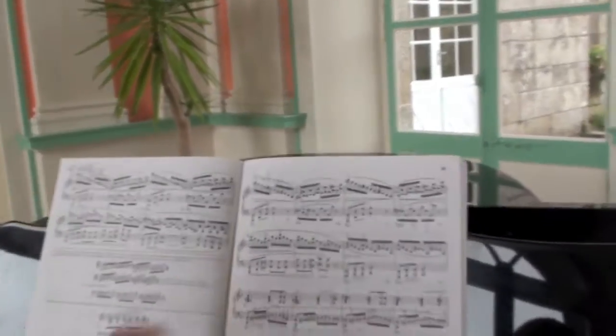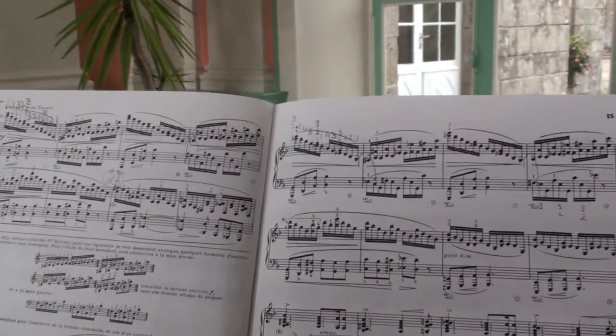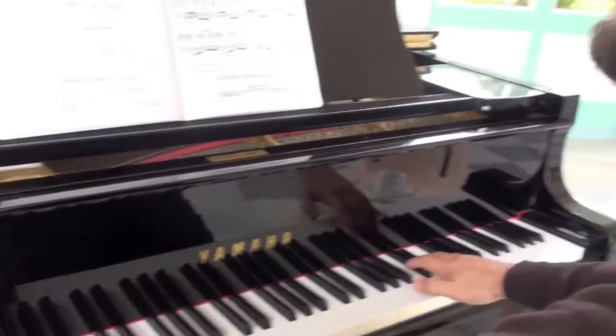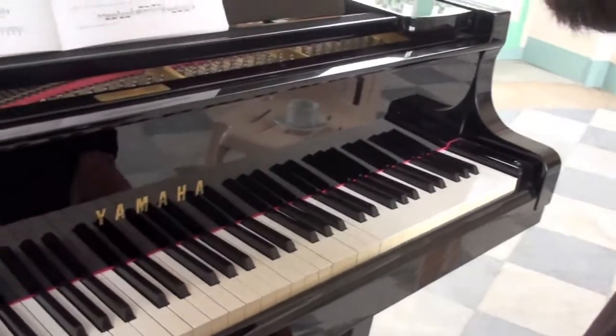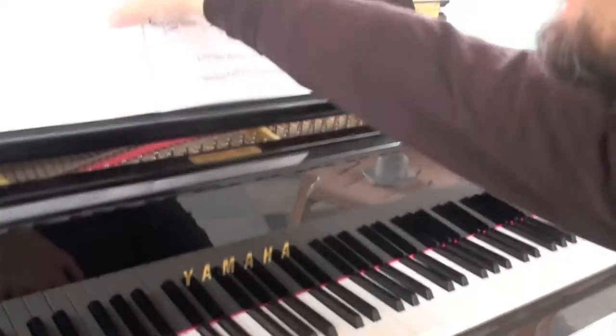Let's do the rotation of the whole arm again. That bit — you've definitely got to do the rotation. Sorry, I didn't have the camera on your hands at that point. So that's that bit there.